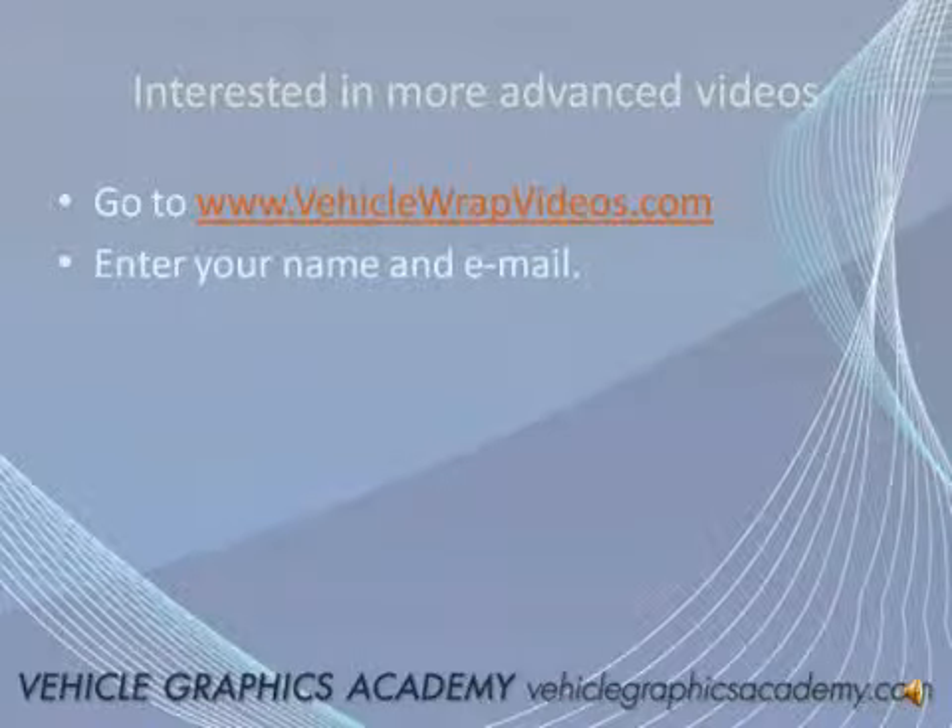I hope I answered some of your questions. I'm sure you have lots of other questions, but if you're really serious about marketing and achieving success with your vehicle wrap campaigns, I've put together a wealth of information in the way of videos and online documentation. You can have free access to this information at VehicleWrapVideos.com — just provide your email address and you'll have instant access. I wish you best of luck with your vehicle graphics marketing campaigns and I look forward to seeing your comments on the blog.